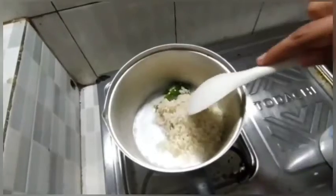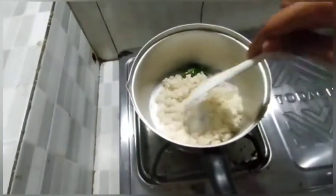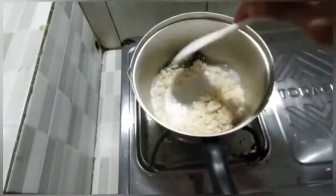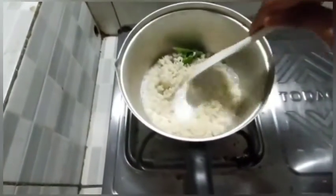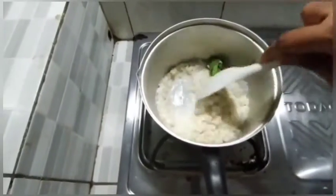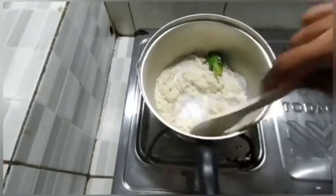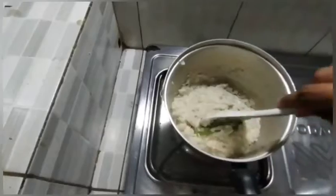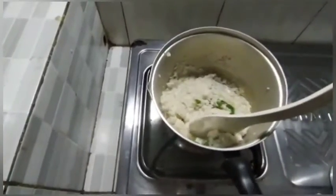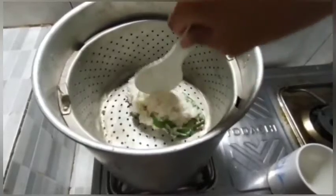Stir until the coconut milk is completely absorbed. And then turn off the heat. Then steam the cooked sticky rice for 30 minutes.